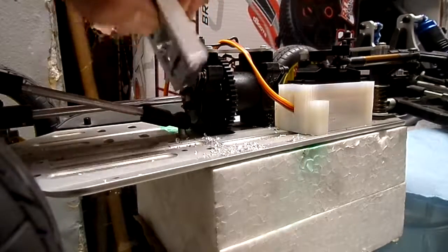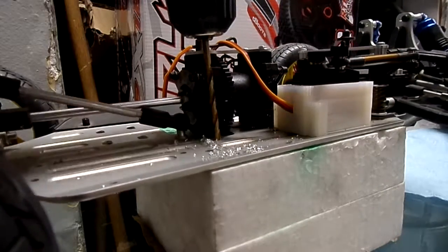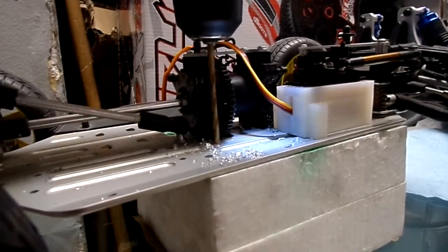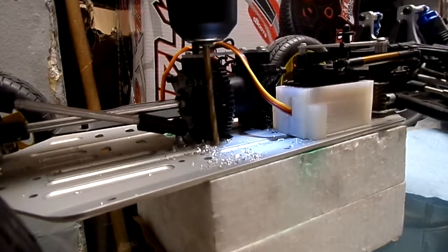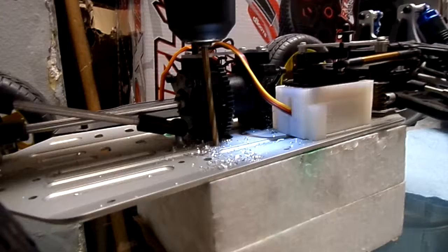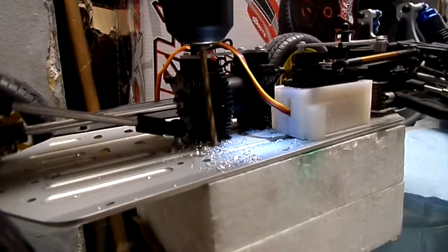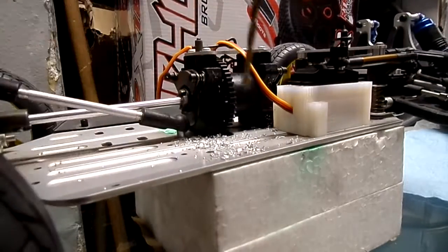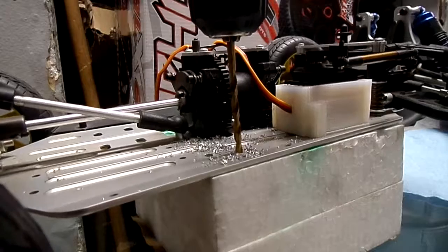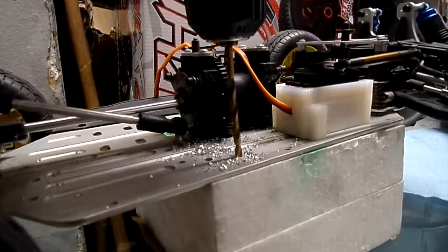Now we're going to drill the holes right here. I already marked them with the tape like I've shown before, and I'm drilling on a piece of foam so the drill can just go through with no problem.